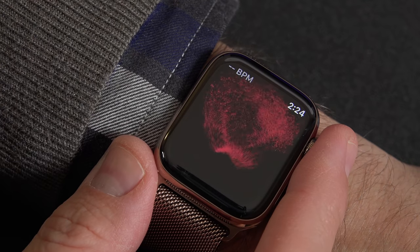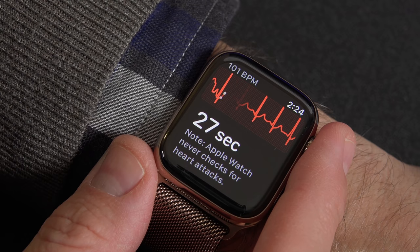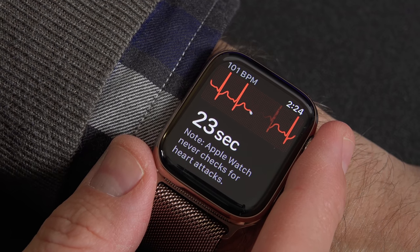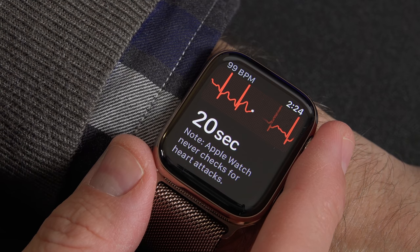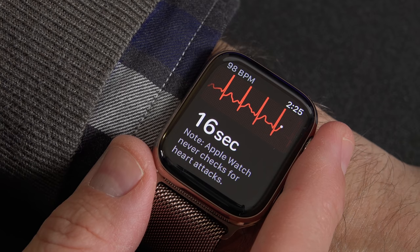What's up guys, Mike here, the Detroit Borg, with a quick video taking a look at a feature I couldn't demonstrate with the Series 4 Apple Watch when it first launched. Watch OS 5.1.2 finally brings us the EKG feature, which allows the new hardware on the Series 4 Apple Watch to measure your electrical heart signals.